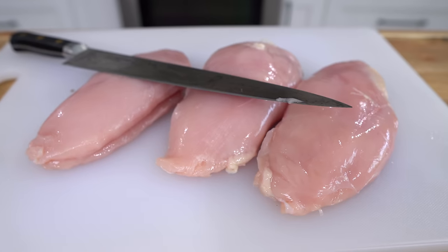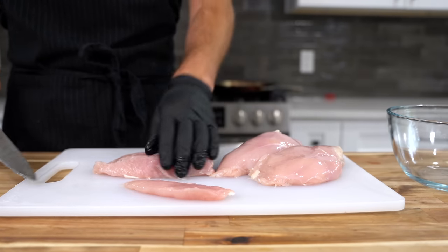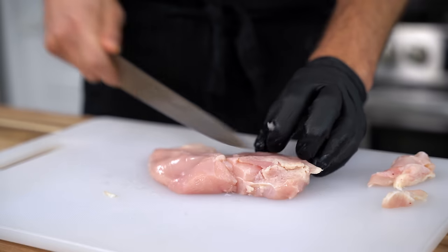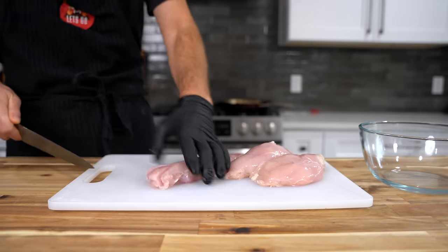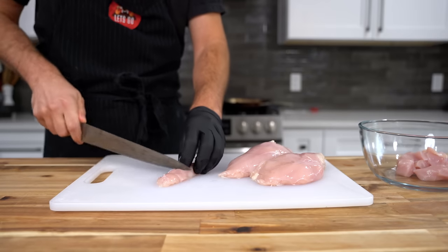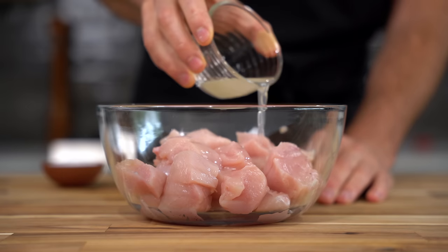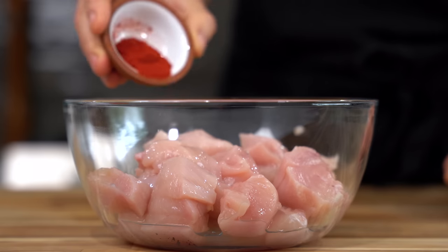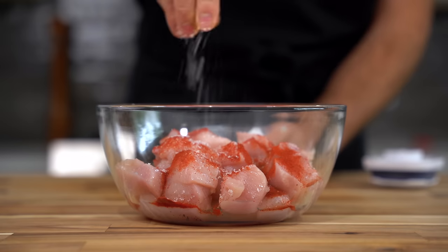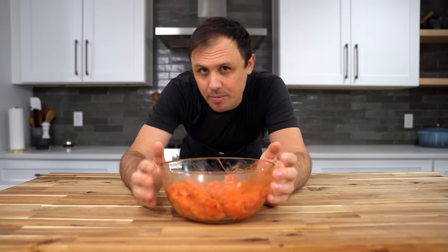I'm using chicken breast for this butter chicken — if you want to use thighs, go ahead, those will be just as good. Trim any fat and remove the little tenders, then slice everything into nice big cubes — you want a good chunk of chicken every time you take a bite. The chicken gets two marinades. The first is lemon juice, Kashmiri chili powder, and salt. Give it a good mix and let these ingredients work their magic for about 20 minutes.